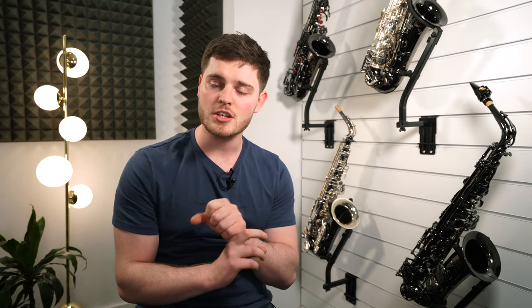So what do you reckon to that? You're probably thinking — how on earth do I get hold of one of these? You need to get in contact with one of us here at the store. We can go through the engravings you want, the finish you want, and the semi-precious stones that you want put on the saxophone. We can get the whole process underway and get your saxophone on order. Not only do they look the part, but they sound great as well — so we're going to give it a play, and you can let me know your thoughts below.